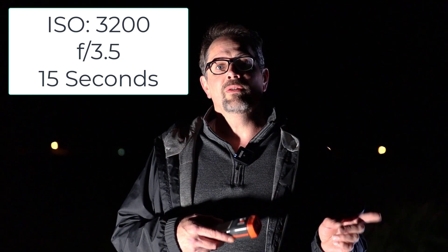So in summary: if you're a beginner with a kit lens, use ISO 3200, aperture 3.5, with a 15 to 25 second exposure to begin with. If you do decide to upgrade to a prime lens, use ISO 3200, aperture 2.8, with again 15 to 25 second exposures. I've put a link to all those lenses in the description below.